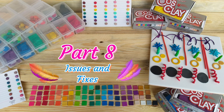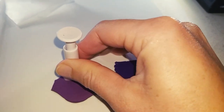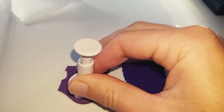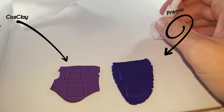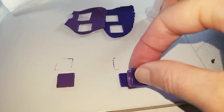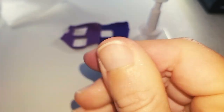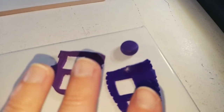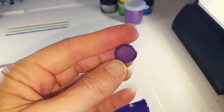Part 8: Issues and Fixes. I only really came across one issue throughout my testing — it's not purely a Cosclay issue but it is still something I noticed. When mixing Cosclay with another brand, the clay would get very soft and sticky, even if both clays are a medium blend and nice to work with on their own. After mixing at about a 1-to-1 ratio, the clay becomes almost unusable. What I did to resolve this was set the clay aside for a while to let it settle and cool down, and then it was a bit easier to use.